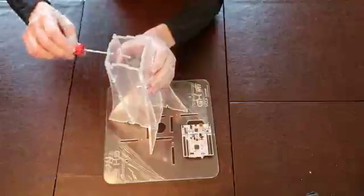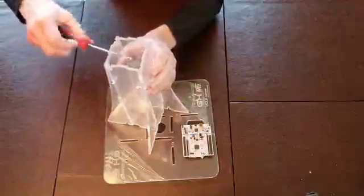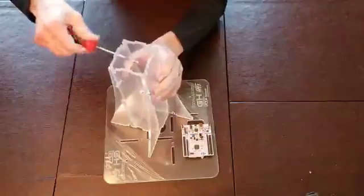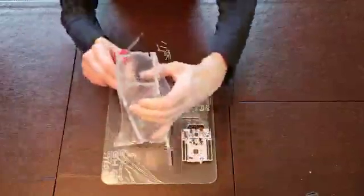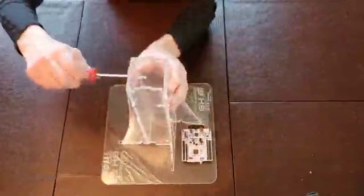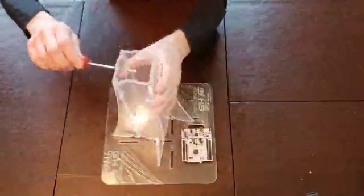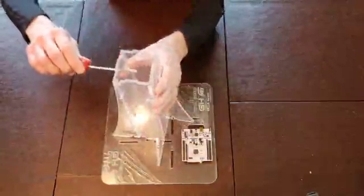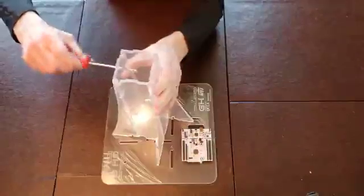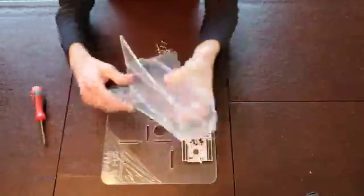Let's go ahead and snug these. They don't need to be very tight, but it's an advantage at this stage if the tower is stable for the next assembly. So that's assembled.